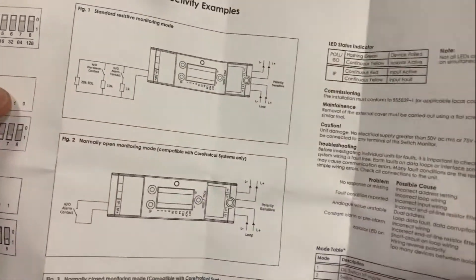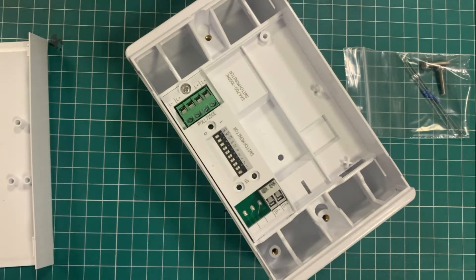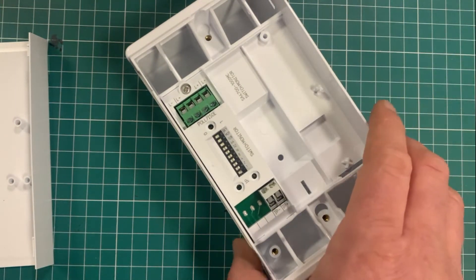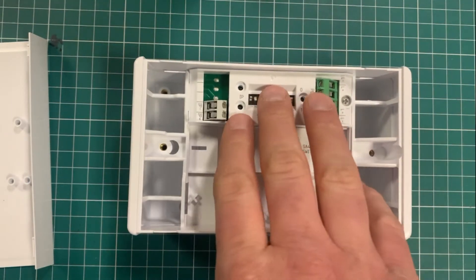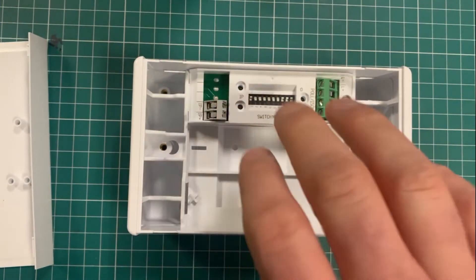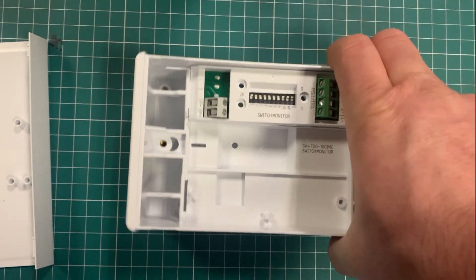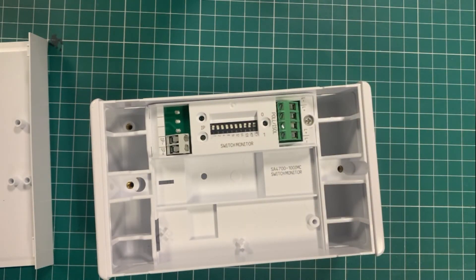It's a nice neat unit if you just need an input on a fire alarm. We would typically see these used for gas alarm inputs and other things on site that you might want the fire alarm to monitor. You get an input on this and then it counters that with the triggering of the fire alarm bells or a relay. Just more options for you.